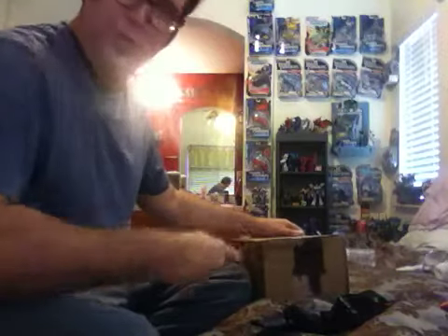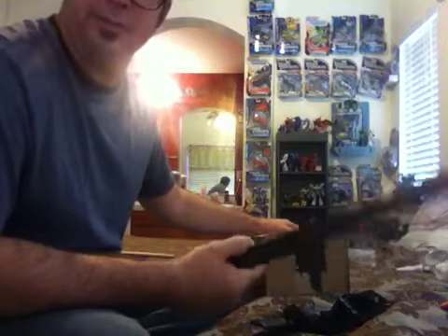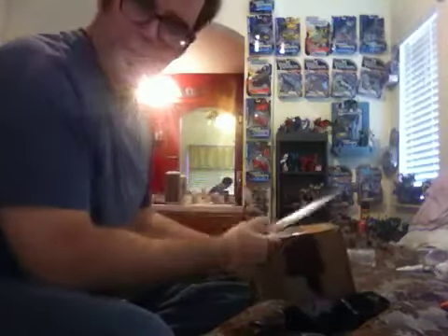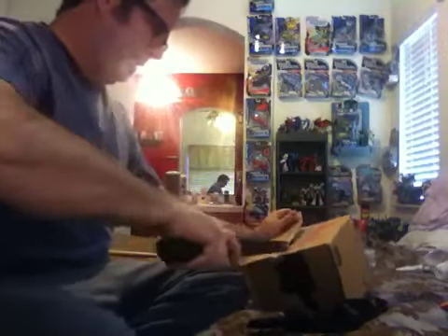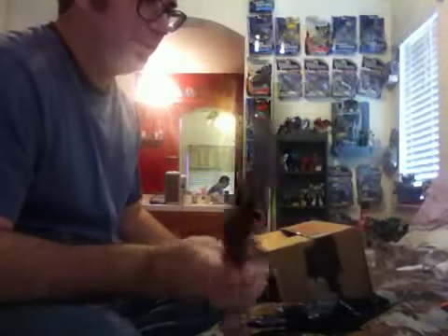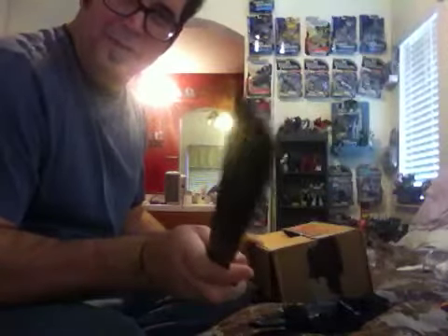I was going to go to work today, but the lady called and said she didn't want me there until tomorrow, so I got Monday off. Otherwise I wouldn't have got this figure for another couple of hours. Anyway, we got it, and I'm going to pull it out for you and show you. I've been waiting a long time for this figure.